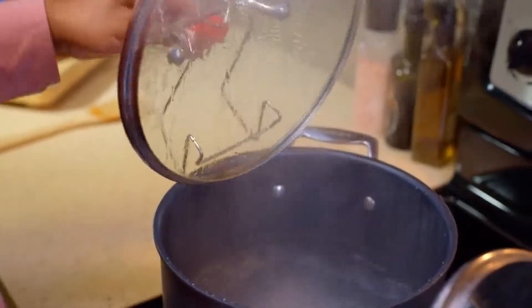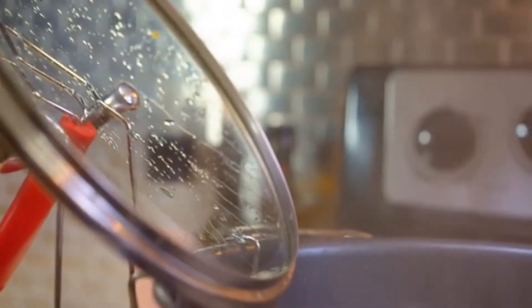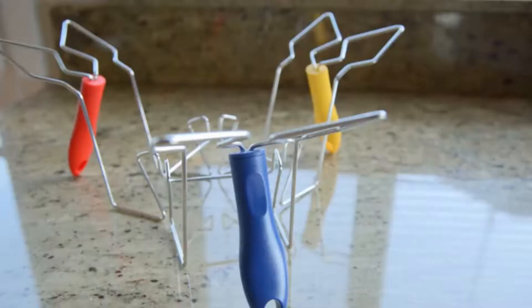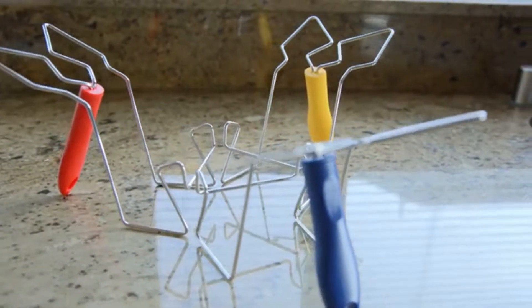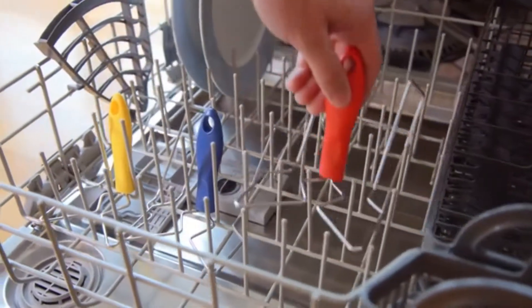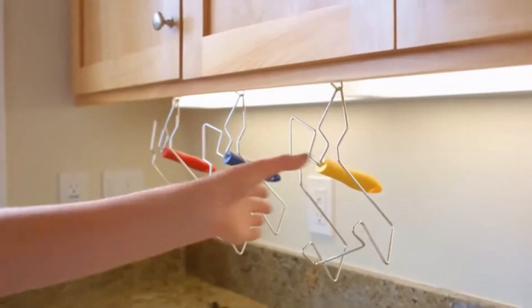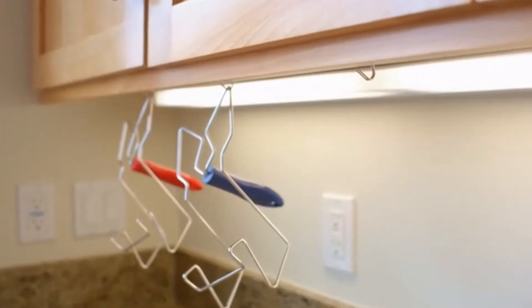So burns and inconvenient spills are a thing of the past. Liquid and condensation slides easily back into the pot, keeping the countertop spotless and clean. You even have a place to rest the cooking utensil so that everything can stay together. It's incredibly durable, easy to clean, and dishwasher safe. The Lid Sitter was designed to streamline the cooking experience and consolidate space, all while keeping your surroundings clean and organized.